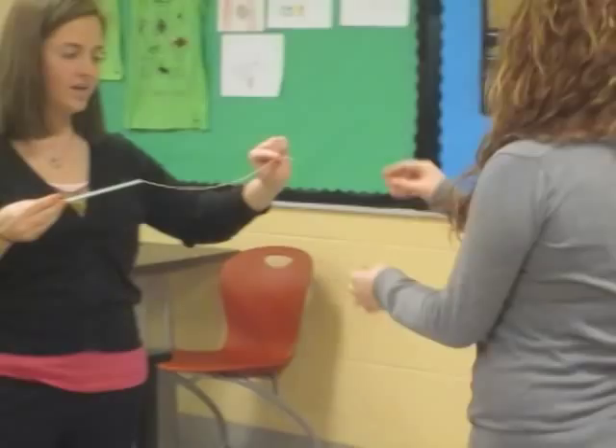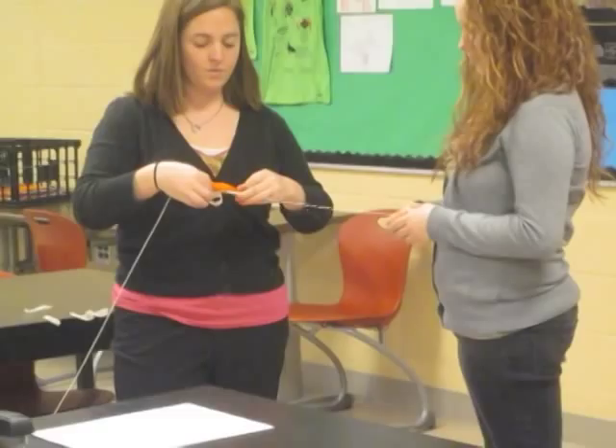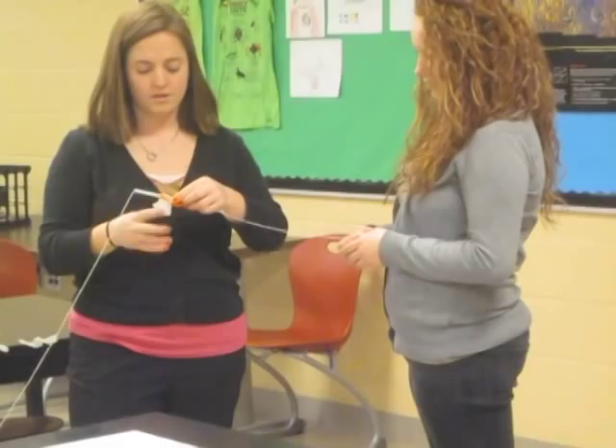The next thing that you want to do is attach the balloon to the straw. You want to tape it lightly — not too tight — but enough so that you can still blow up the balloon and the balloon will move across the straw.